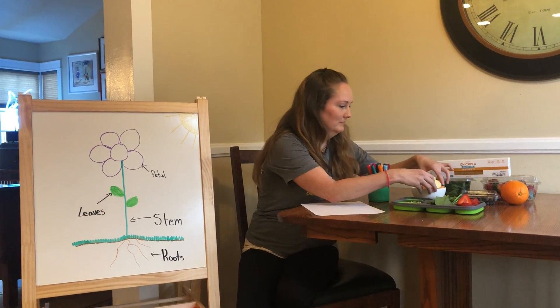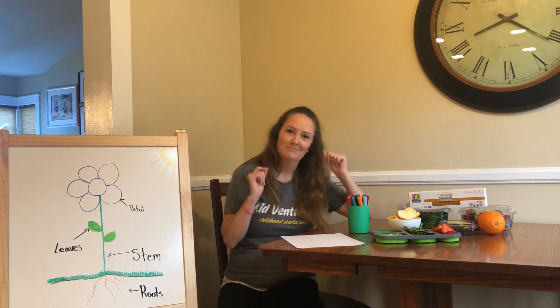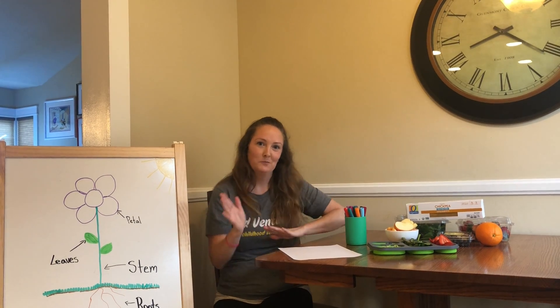Flower stem, leaves and roots. Each part of a plant has a job to do. Show me each part as you sing this tune. Flower stem, leaves and roots.